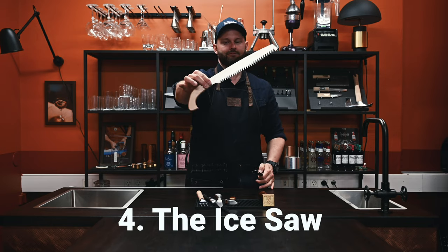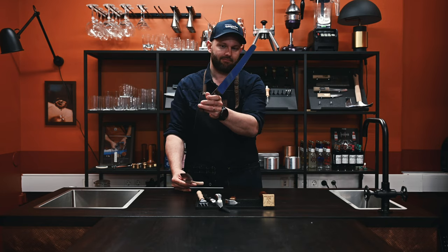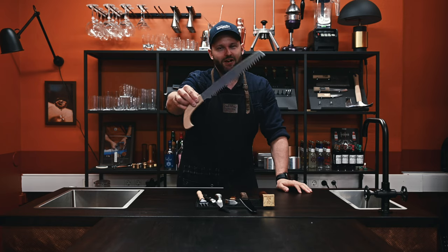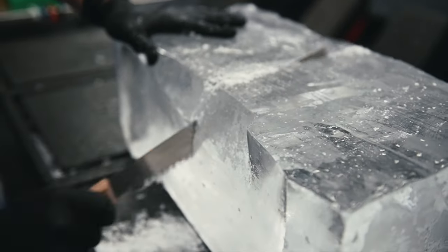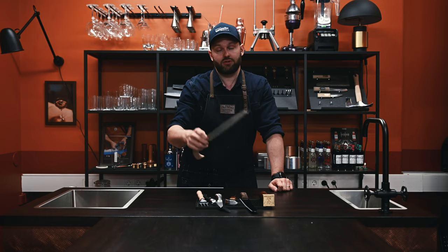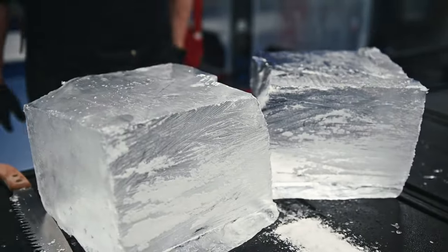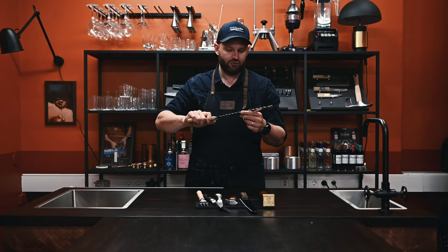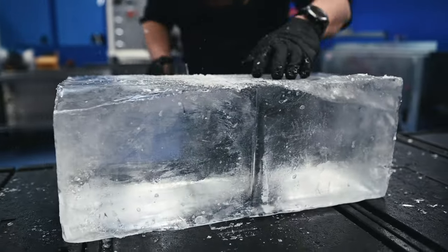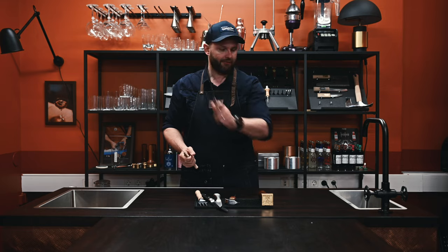Tool number four: the ice saw. I also have a regular bread knife in the other hand — it works pretty much the same, but not really, it doesn't. This one is the one to go for. It's a Japanese ice saw. Looks pretty badass. It's extremely sharp. If you're going to divide ice blocks and work with ice on a regular basis, I can't recommend this enough. It's easy to cut apart ice blocks. You don't have to struggle with your regular bread knife. After you've tried a real ice saw, you will not go back to the regular bread knife.